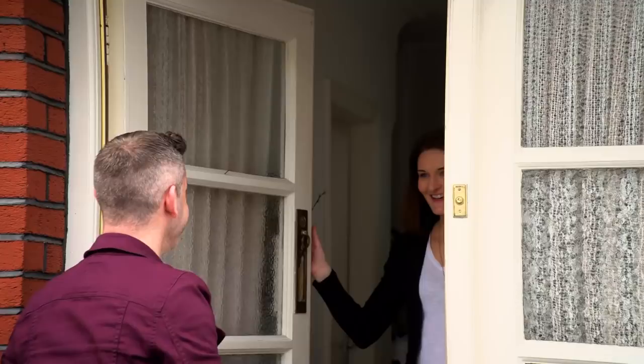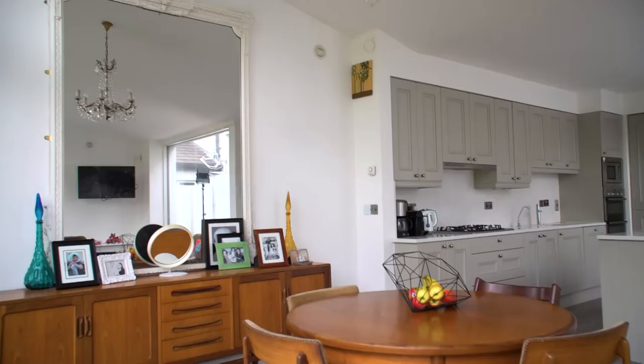Eimear, hi, it's Darren. Nice to meet you. Thanks very much. So Eimear, this is the room, this is the space.